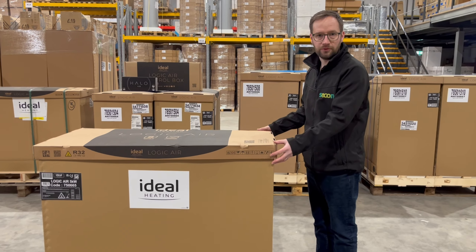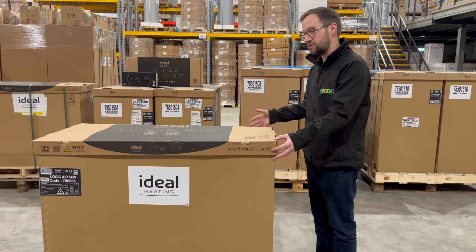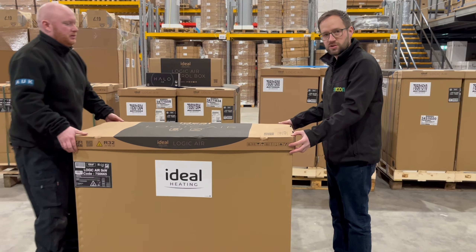The unit comes lovely packaged from Ideal, as you can see, as you would expect. Do you want to give us a hand taking the box off?